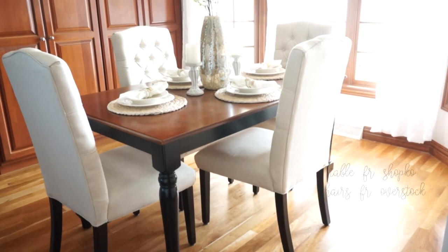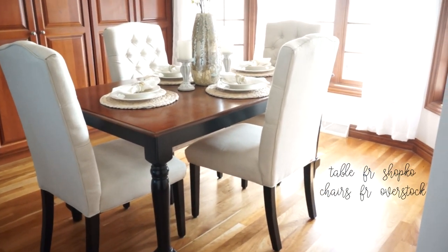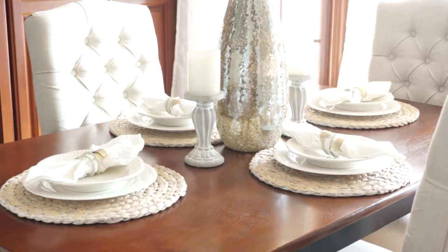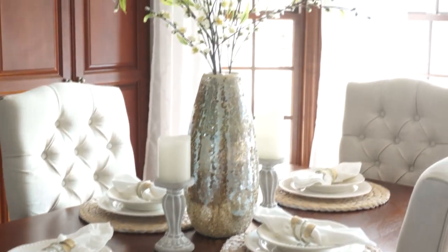Our table is the same one that we had in our old house, same with our chairs. Those are from Overstock, and the table we found at Shopko, which is a local store here. And then this is what the table setting looks like at the moment — I'm still playing around with it.